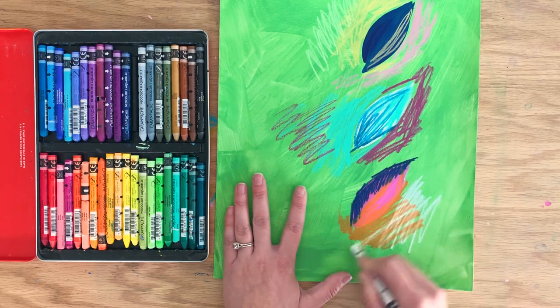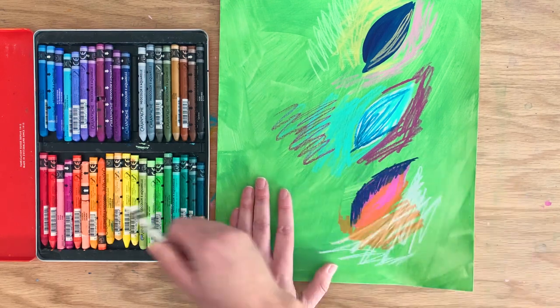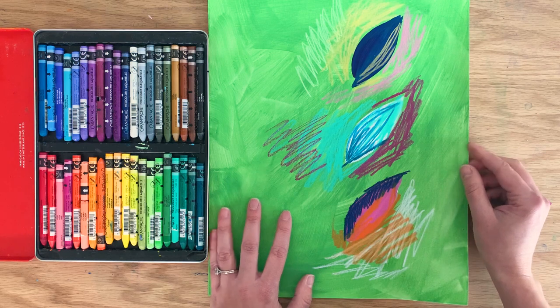Let's go ahead and add some white — oh, that's interesting on top of that orange. Let's just paint these out and see what happens.